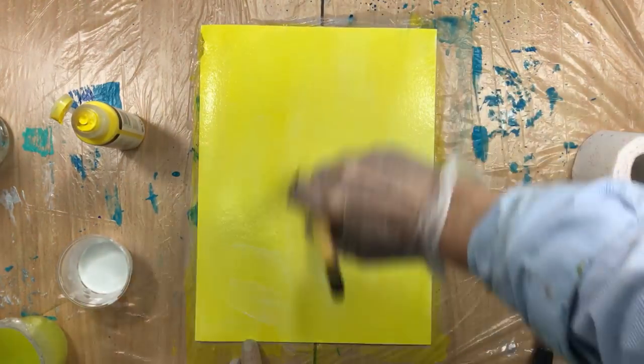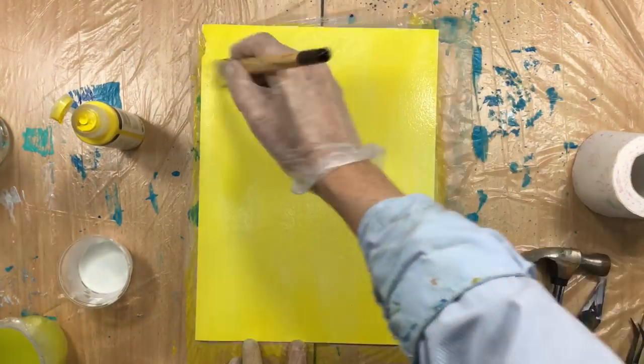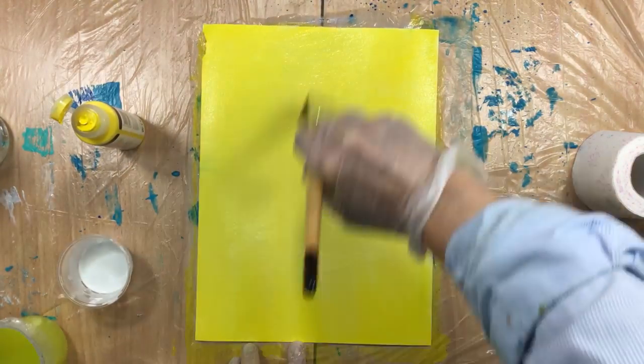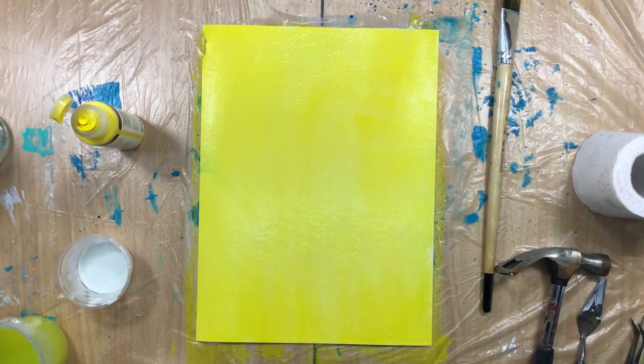Maybe a tiny bit of water to help it. This is just to show you what that stuff does — it's not that I'm going to make something really beautiful here. Oops, a little bit of blue. Okay, that's about it, and we're going to dry it again.